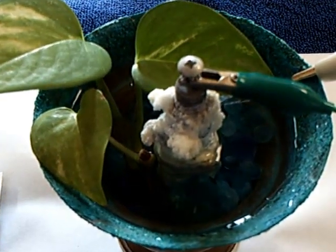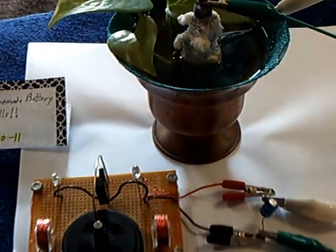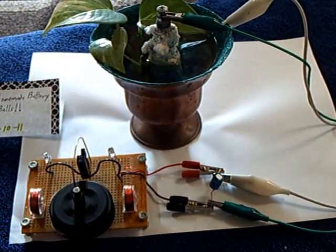I just water this from time to time, keeping the water level up to a certain point, and these crystals continue to grow. I thought that was rather interesting, so I thought I would do a little video on it. That's my life in the crystal cell — thanks for watching.